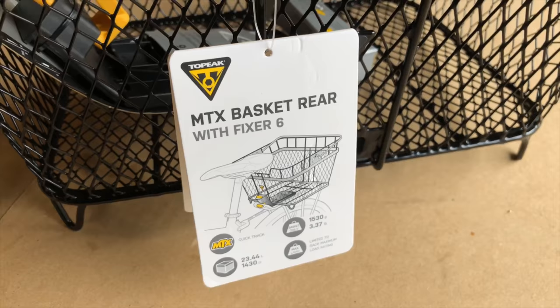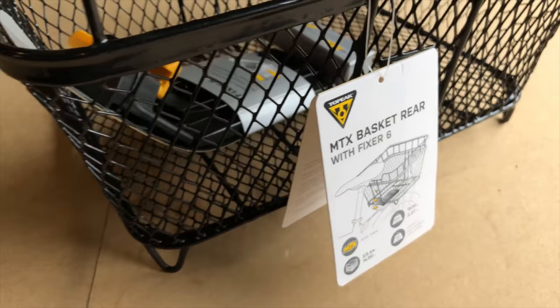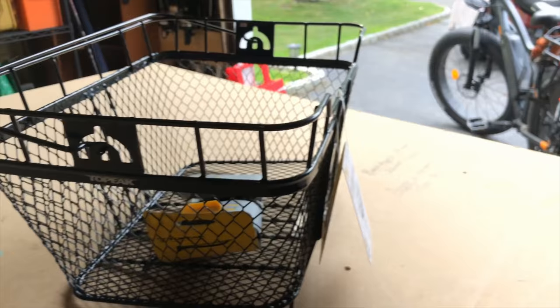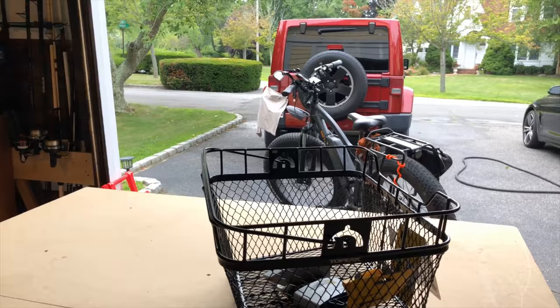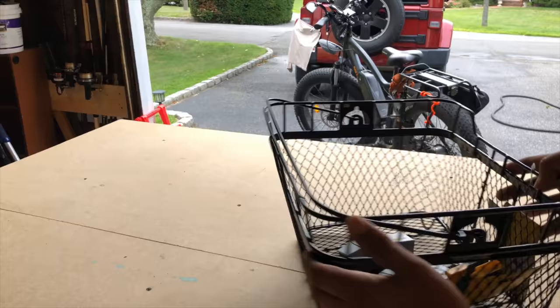This is the MTX Basket Rear with Fixer 6, from Topeak. It's a rear basket that I hope to have mounted to the back of my Rad Rover electric bicycle. The reason I thought I needed such a thing was that at times I want to be transporting flat objects or a coffee tray, and I'm hoping it just sits in the bed of the basket.